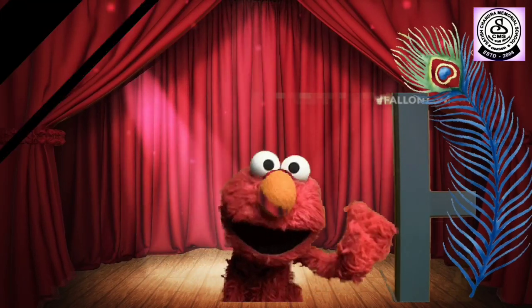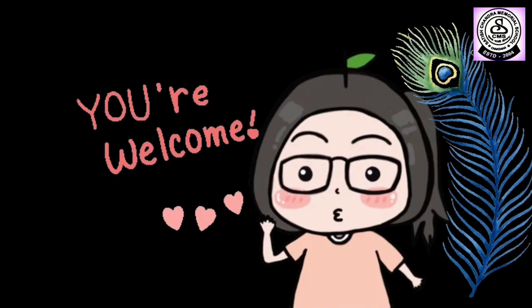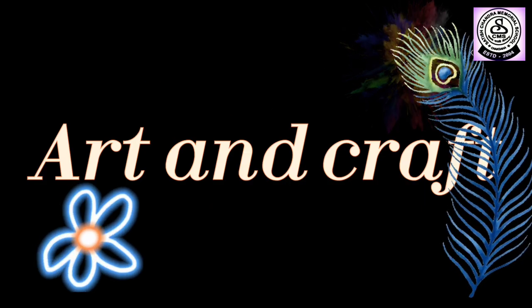Hello everybody, all fine? Welcome back once again to your art and craft class.